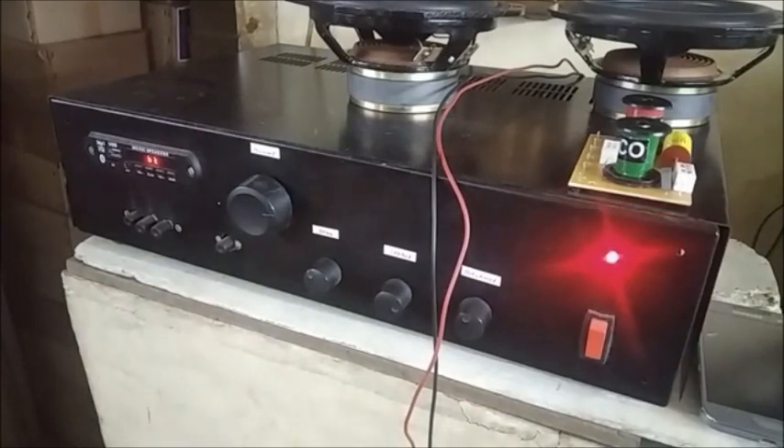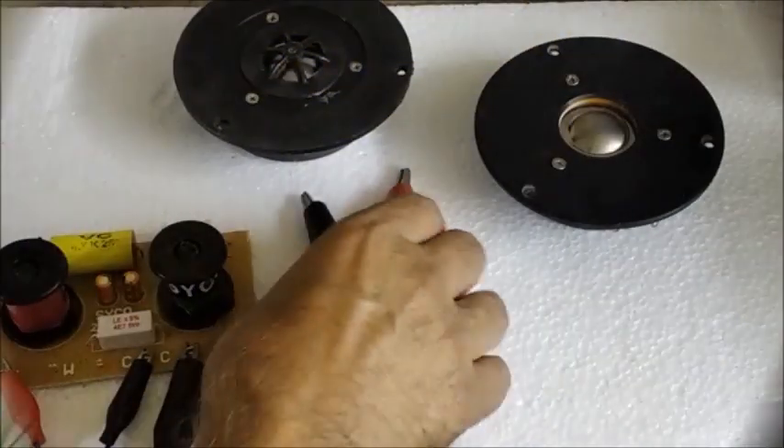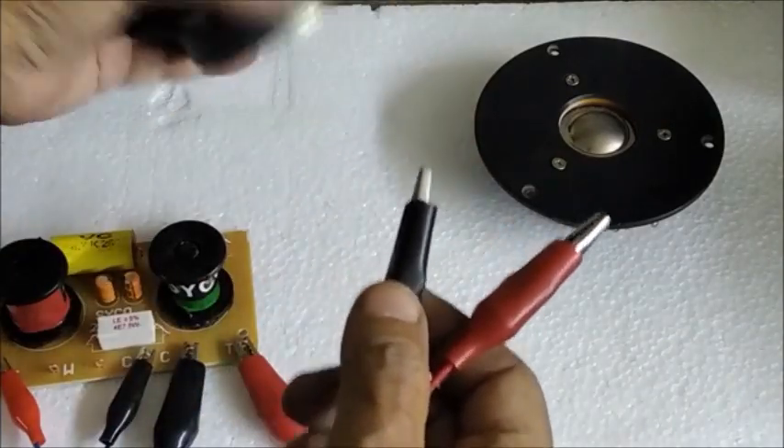Some music is being played through the amplifier and we can listen to the high frequency output of the dome tweeters.